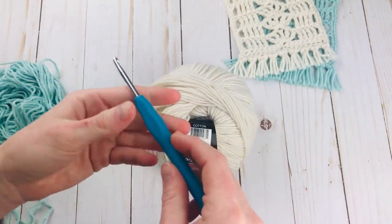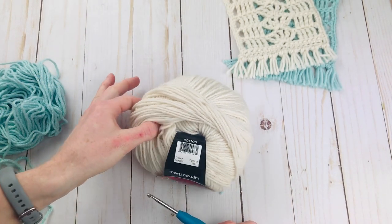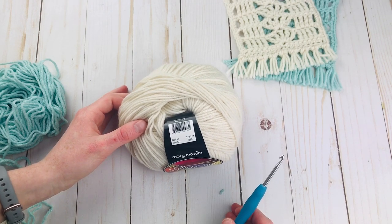For a hook I am using a 4mm or G hook. If you decide to change to worsted weight yarn you may want to go up a hook size to an H. But that is all you need to get started.